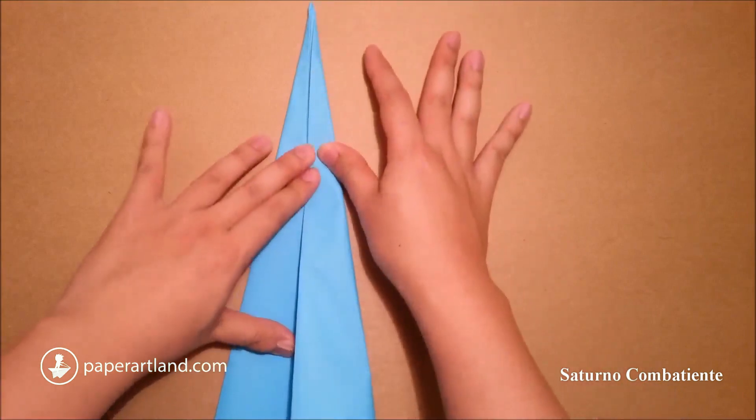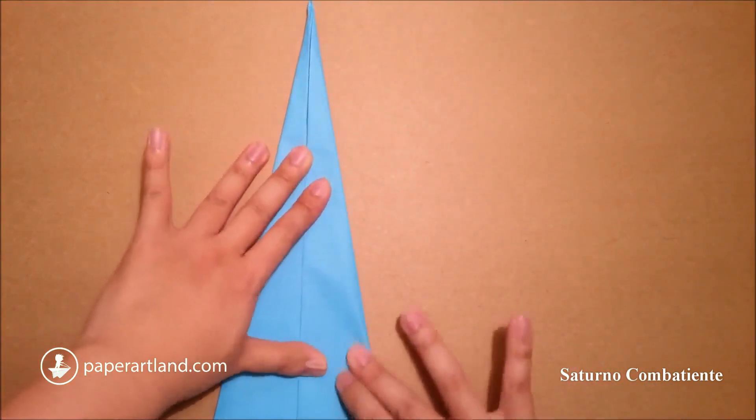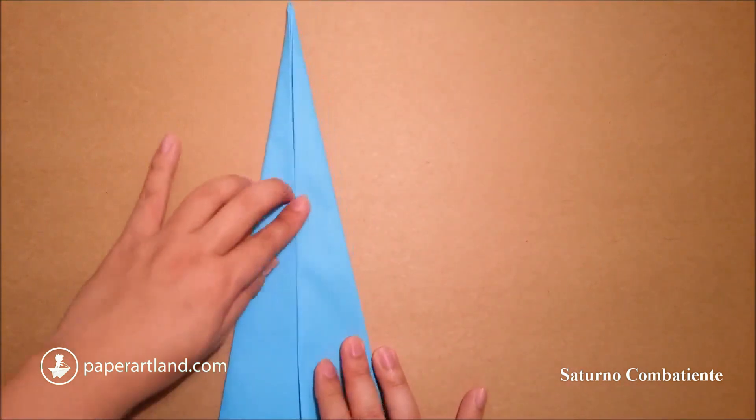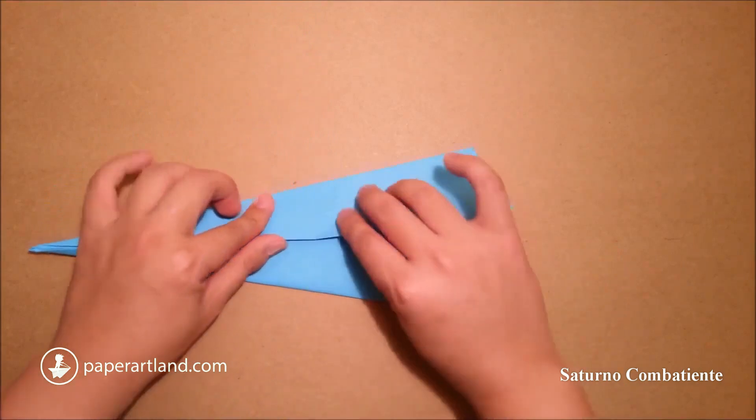Now I fold the center crease again. Next step, I fold this layer out.